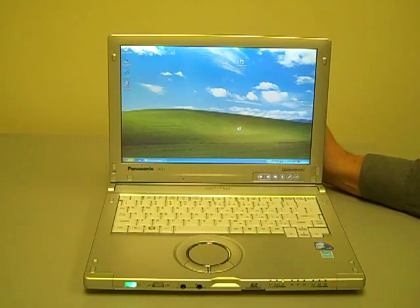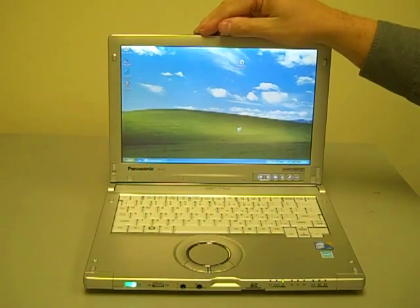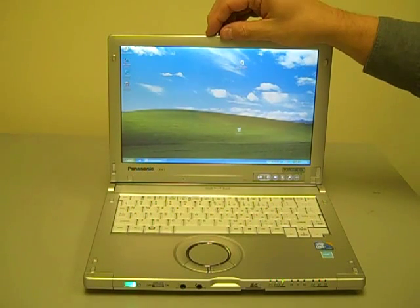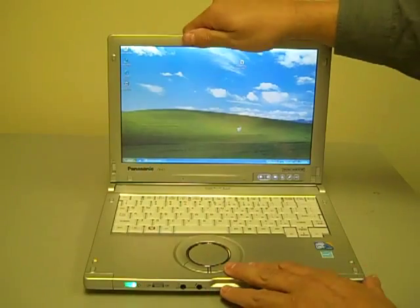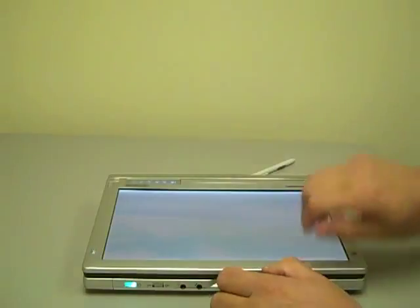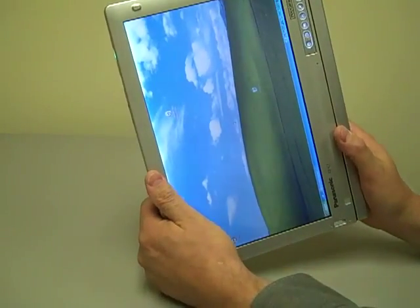Welcome to Computer Systems and Methods. In front of us is a Panasonic CF-C1. This is one of the brand new computers in the Panasonic Business Rugged line. This computer is designed primarily as a convertible tablet. The screen swivels around and lies flat so that you can use it remotely in a clinical environment or something similar.